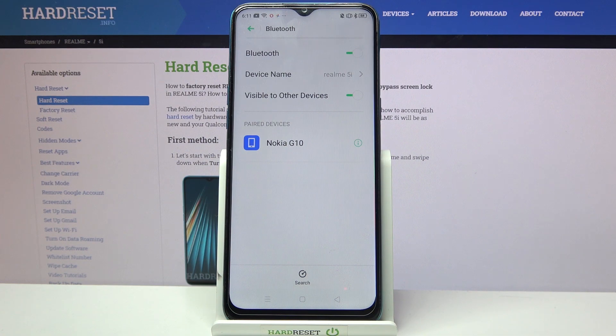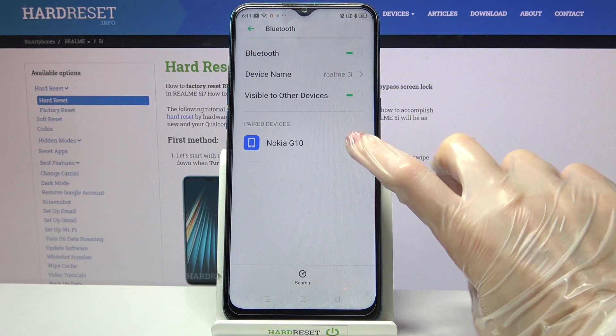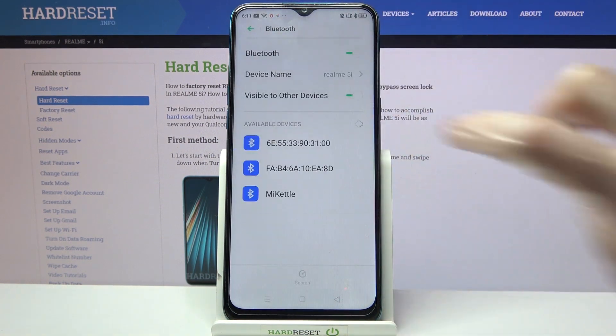But if you want to forget this connection, you can always click on the icon next to the device and choose Unpair.